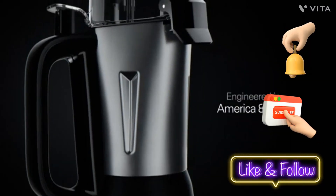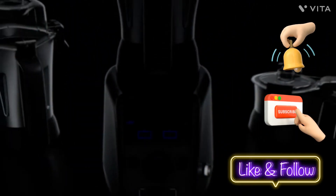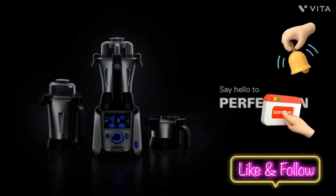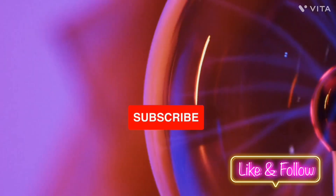The intelligent controls panel lights up with touch-sensitive buttons. Just a touch and you have full control over your blending speed.